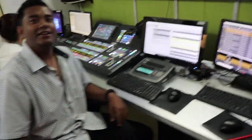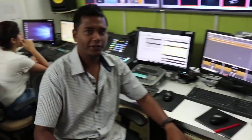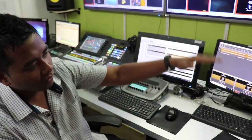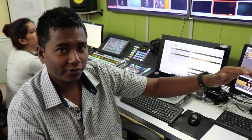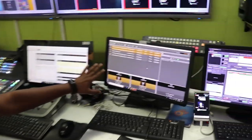So this is the MCR — Master Control Room — which is integrated with the PCR in our channel. This is Mr. Vikas, our engineer here. MCR is where the feed actually goes on air — that's the main operation. He sets a playlist of all our recorded programs according to duration, and it goes on air. So timing is basically maintained here.